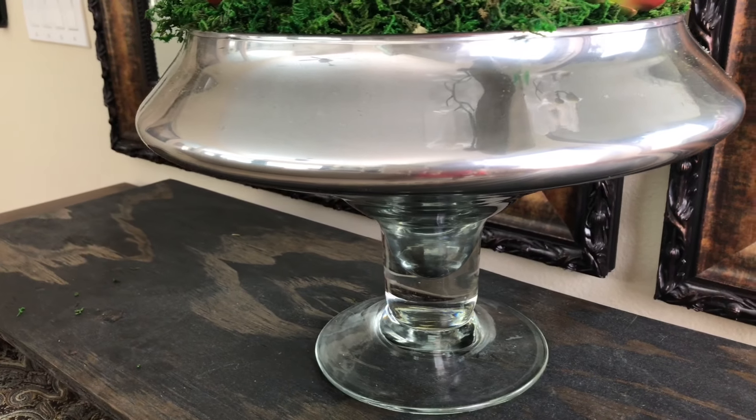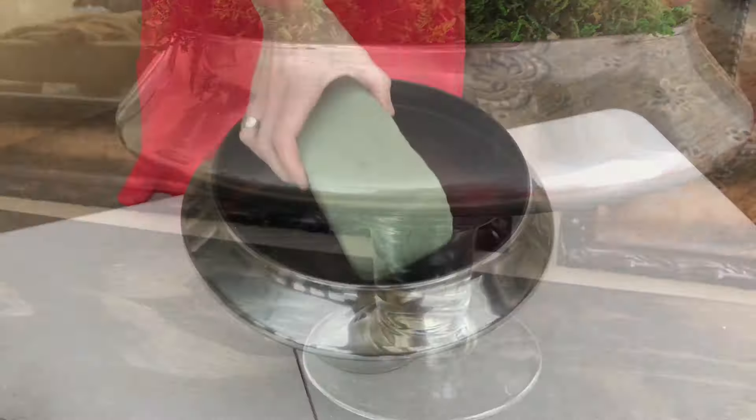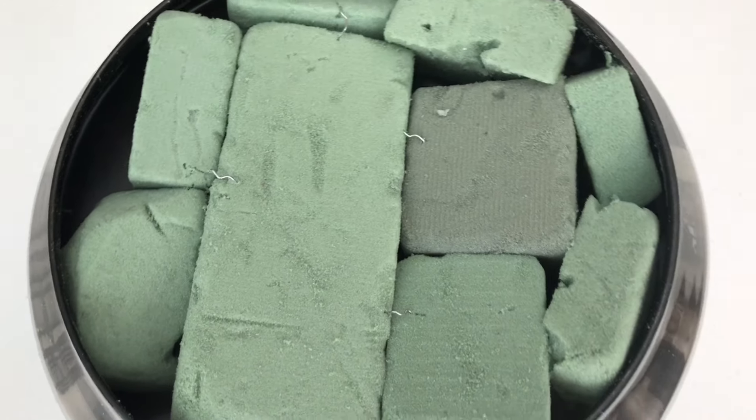A solid or opaque colored container will hide the floral foam and any other mechanics of your arrangement. I used a knife to cut my floral foam to the right size so they'd fit together like a puzzle and I'd have one solid base. Then I secured them together with floral pins so the foam wouldn't shift or move when I added the flowers.